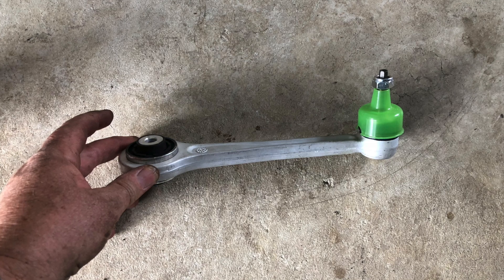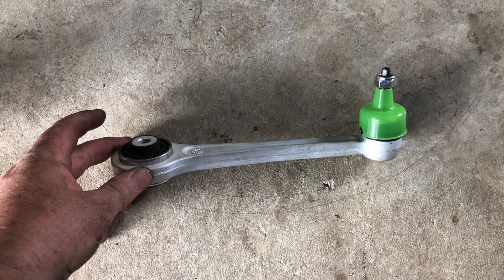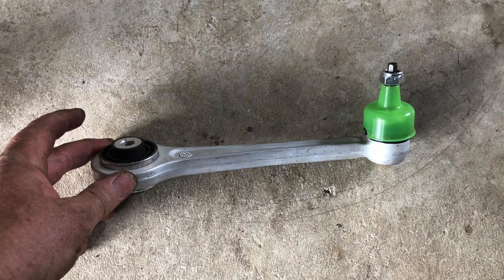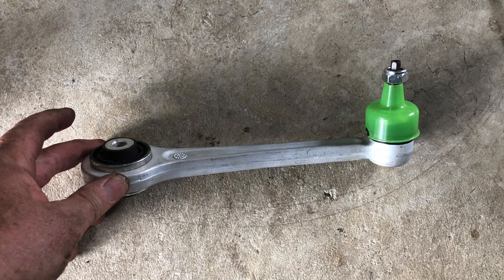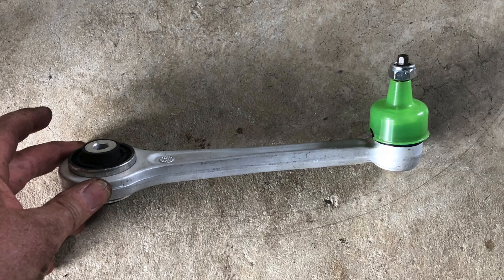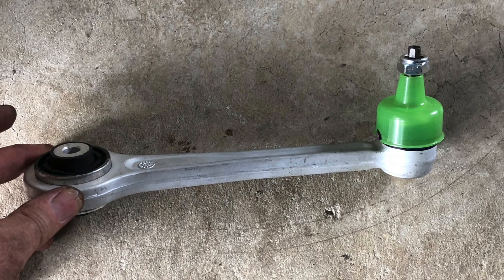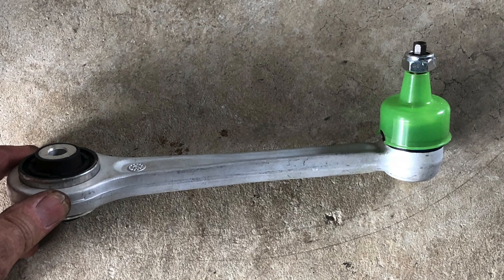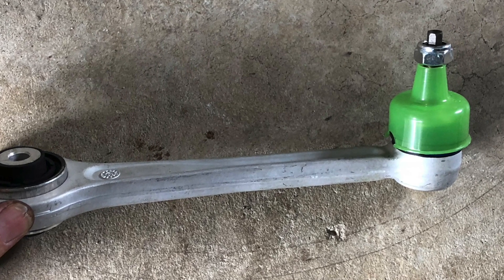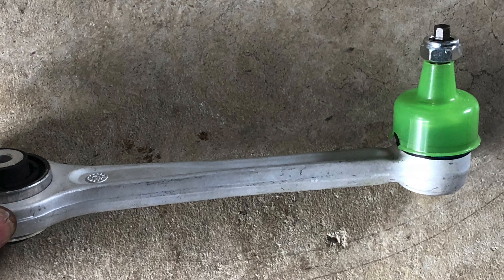Hi there, this is Mark from Mark's Reviews and Tutorials. I'm going to show you how to fit a lower control arm for the rear of an e60 BMW. I'm actually going to put it onto an e61, which is a station wagon - it's exactly the same part for both station wagon and sedan. So sit back and enjoy.